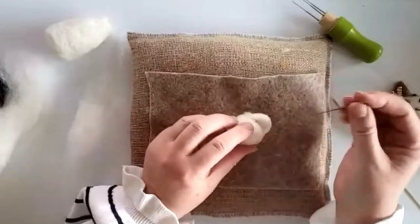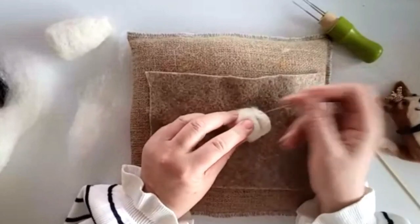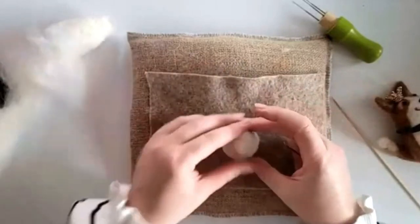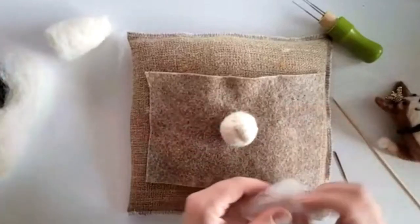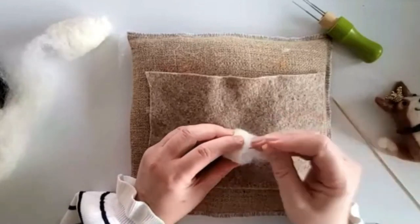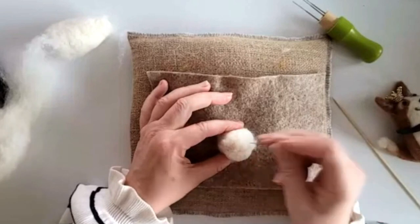We're going to have this nice protrusion here. If it's sticking out too far, just go into it from the front. We'll cover this up and won't see any of that. But now I've got no chin, so I'm going to add just a little bit more wool under here so we don't lose that chin. We are creating the base for our final piece.